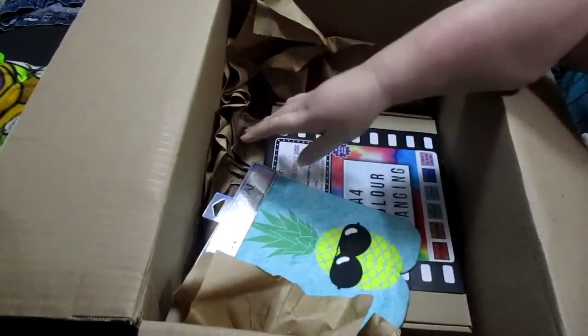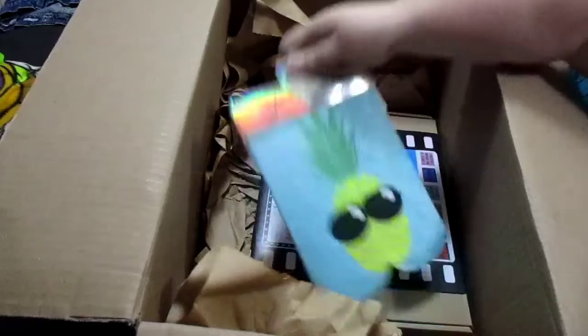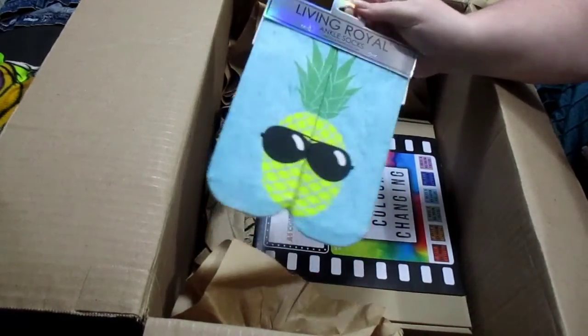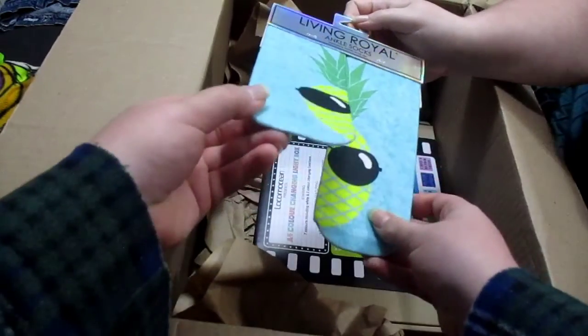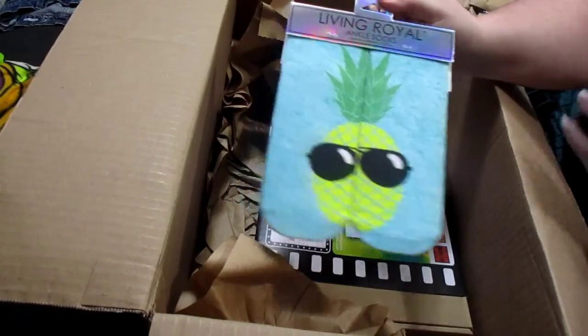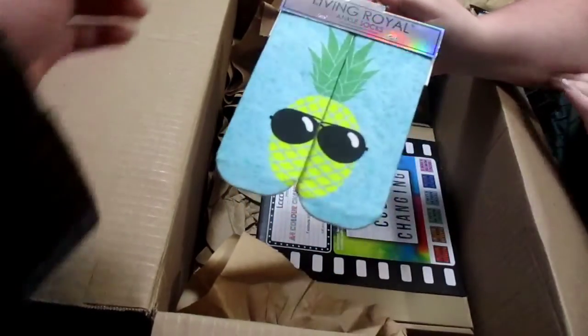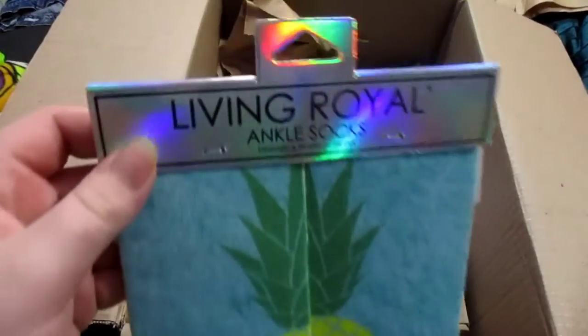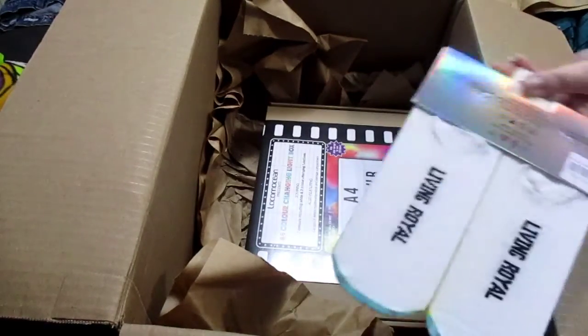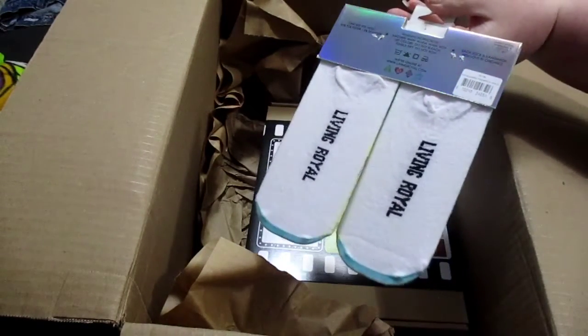The first thing you're going to see on top is I picked out these Living Royal Ankle Socks, which are the pineapple socks. It's cute. I like them. I do have some of these and I like them. I don't wear socks a lot, but when I do, I really like wearing them. I do have another pair which is the avocado.